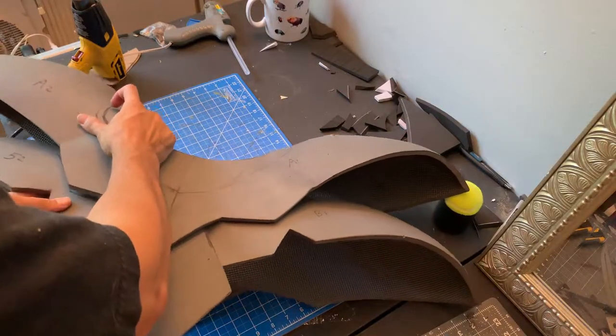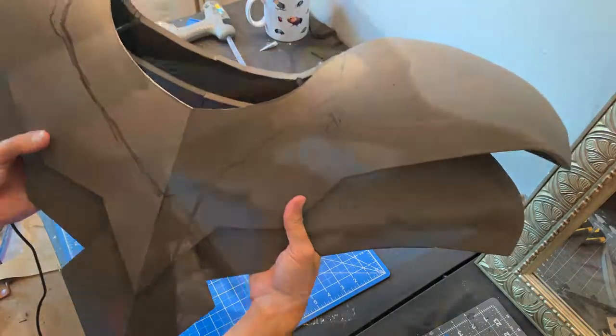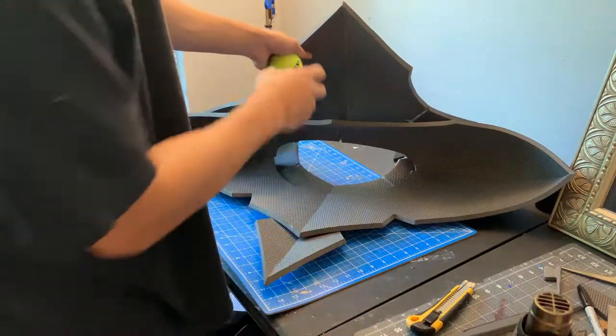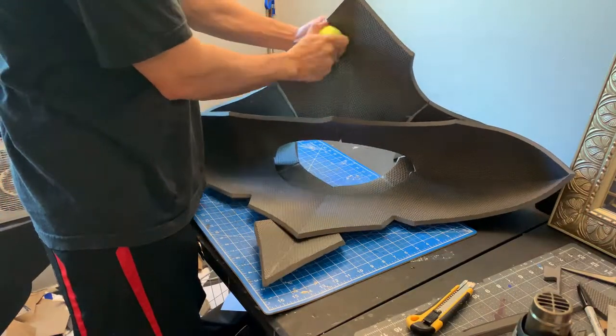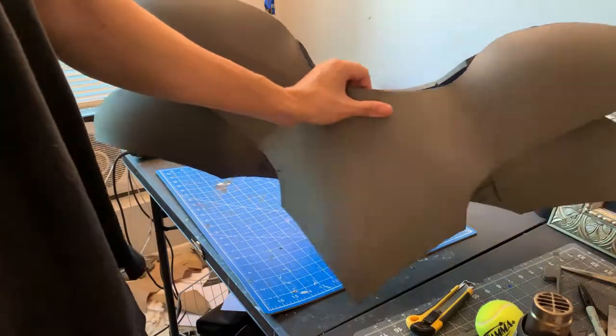It should look just like this. Here I'm just heating up the back piece to get a nice round contoured shape for the back plate — this makes it look better. This part is optional. Just glue it right on.